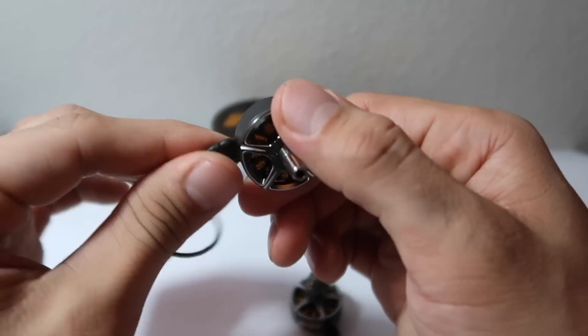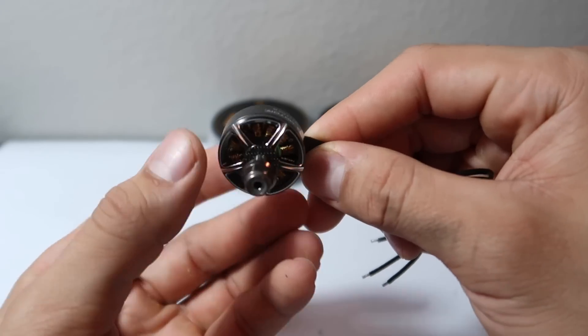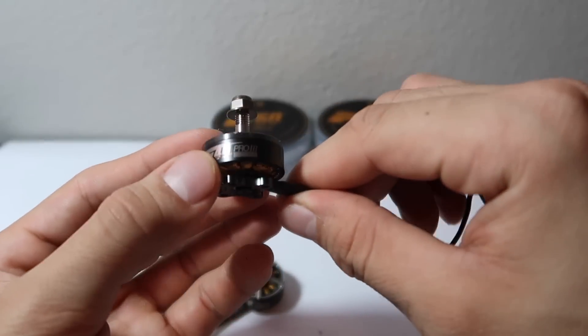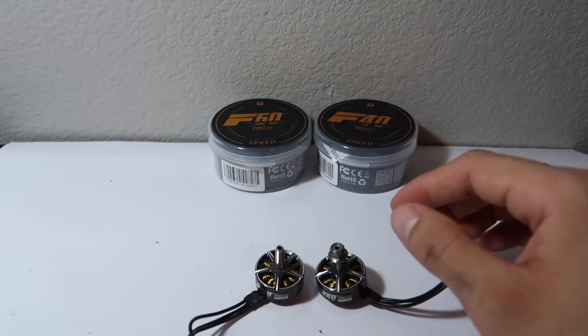That is the F60. Now let's take a look at the F40 Pro V3s. Aesthetically looking very, very good. I'm going to pull out a Pro V2 here just to compare and see the aesthetic changes that they have on the new V3 versions.